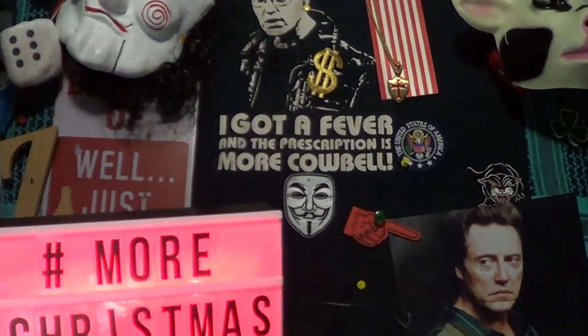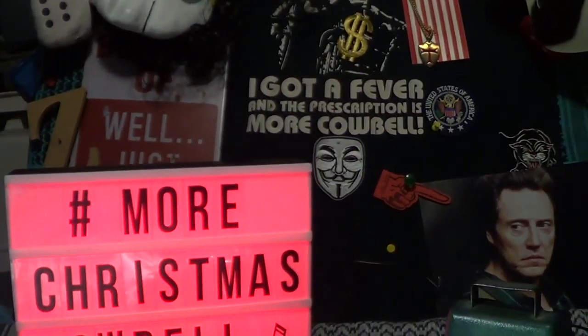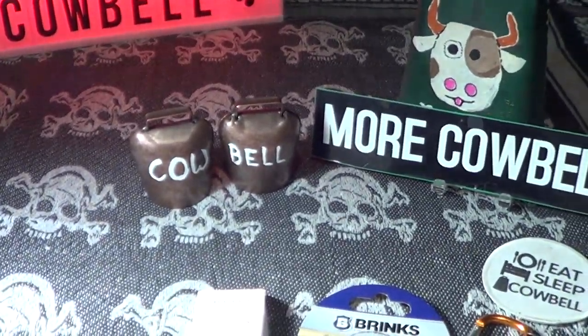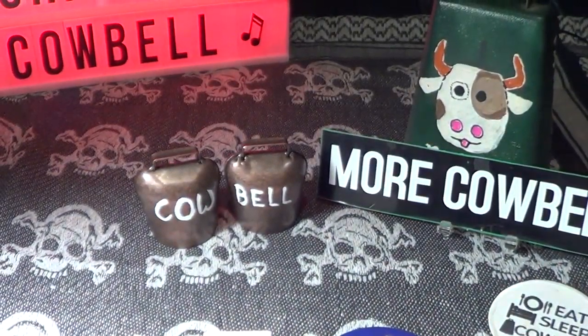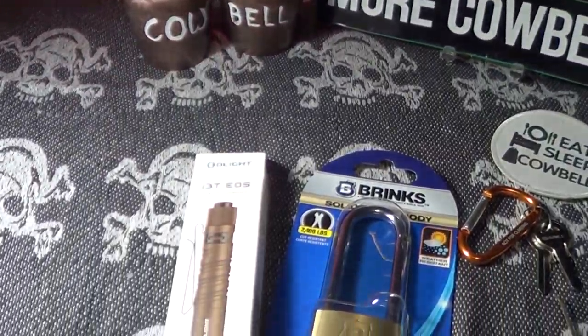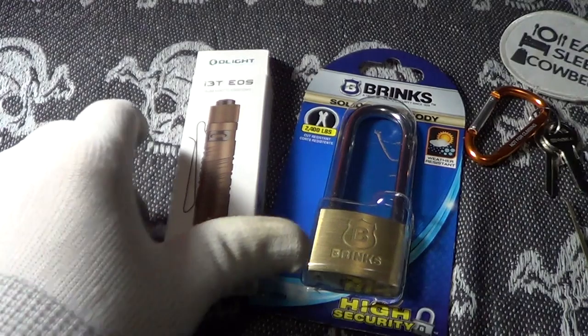All right, today we're going to take a look at a couple of little Christmas presents that I received. The first two are a couple of cowbells — kind of small but pretty cool — and the next one is this.